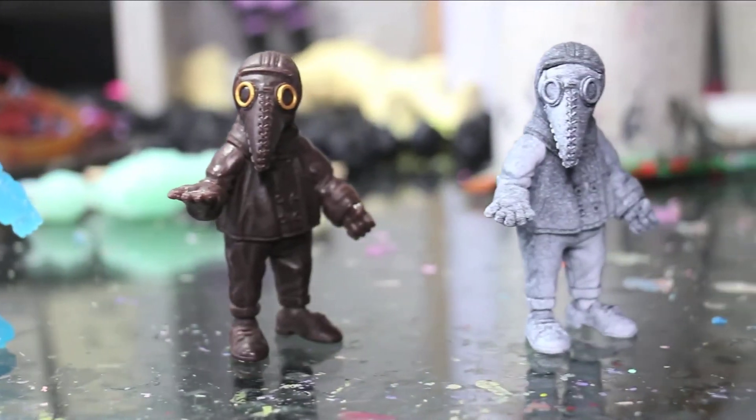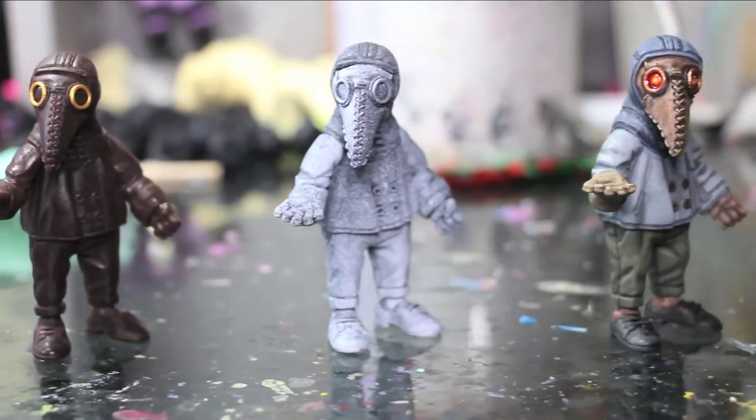It started off with very simple things like switching heads and simple paint jobs like painting a different colour. And then slowly it turned into learning how to sculpt, learning how to sculpt from scratch.